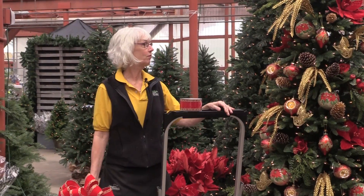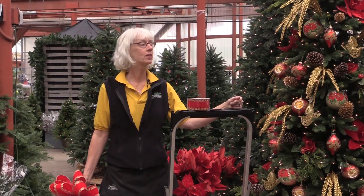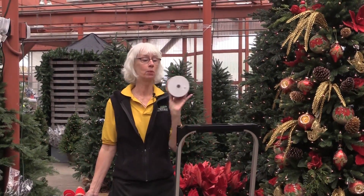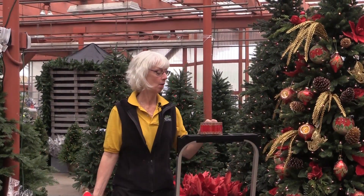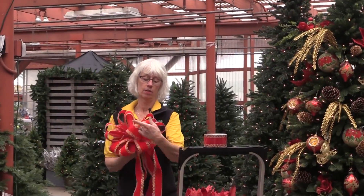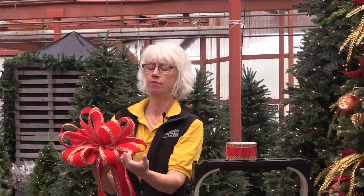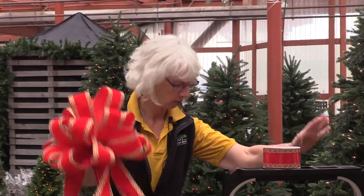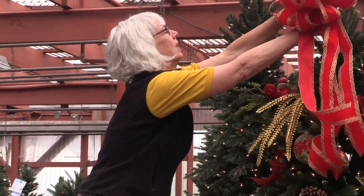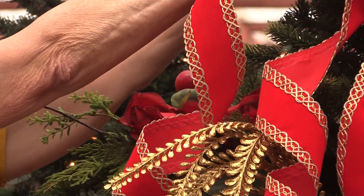We're almost in the home stretch here. I've finished my placement of my pine cones. Now we need a jewel for the top of the tree and I've decided to put a beautiful bow on top. We sell lots of ribbon here at English Gardens and I made this bow out of our number 40 velvet gold trimmed ribbon. I'm just going to attach it like the earrings that complete the outfit on the top of the tree.